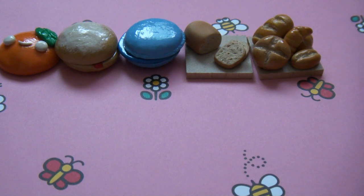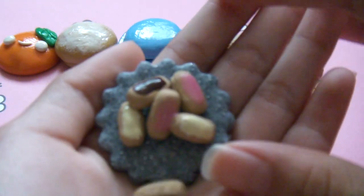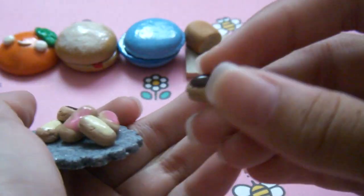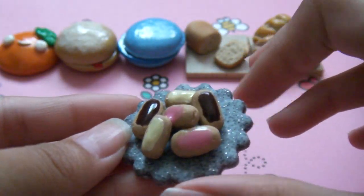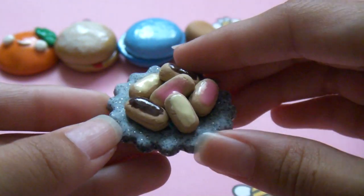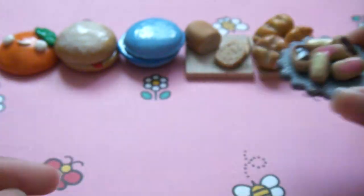Then I have this miniature — it's a plate of donuts and this is removable. It's really cute. There's strawberry, vanilla, and chocolate on a little plate.